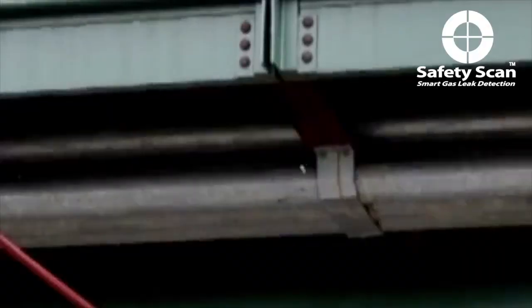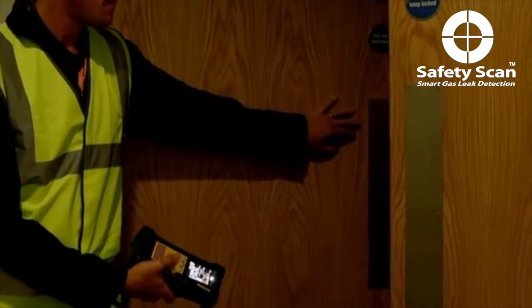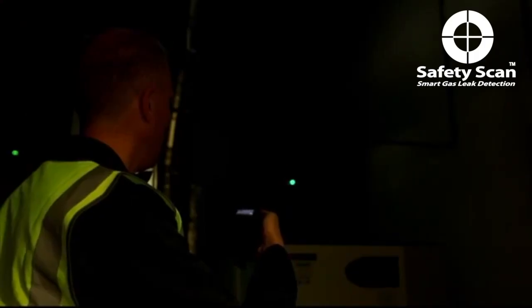LMM makes it easy to check out difficult or dangerous to access areas, such as behind a fence or at height. Gas leaks often occur in confined spaces. LMM means you don't need to enter a potentially hazardous environment in order to survey for leaks.